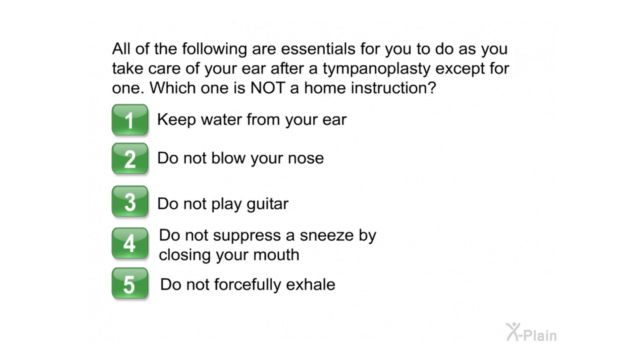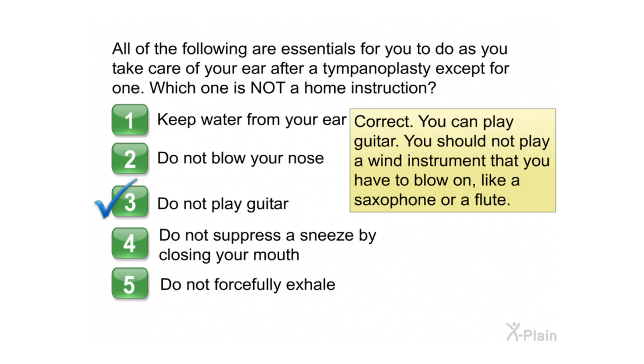All of the following are essentials for you to do as you take care of your ear after a tympanoplasty, except for one. Which one is not a home instruction? One: keep water from your ear. Two: do not blow your nose. Three: do not play guitar. Four: do not suppress a sneeze by closing your mouth. Five: do not forcefully exhale. Correct — you can play guitar. You should not play a wind instrument that you have to blow on, like a saxophone or a flute.